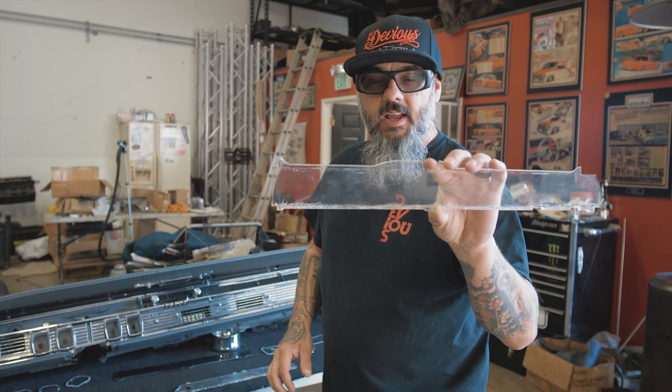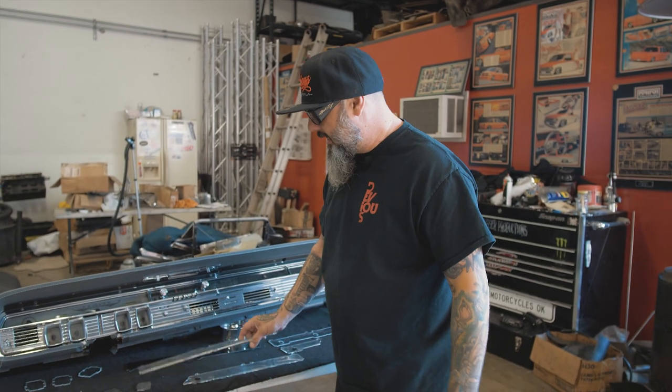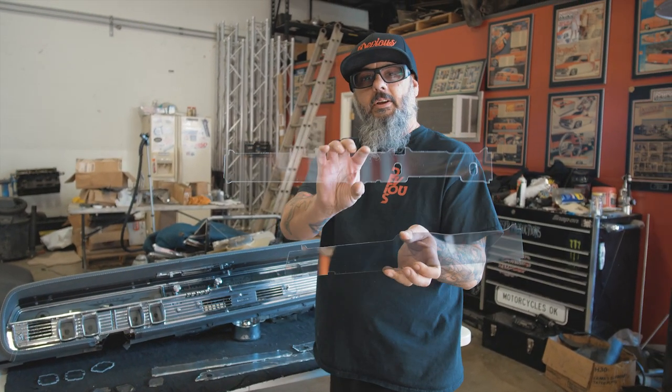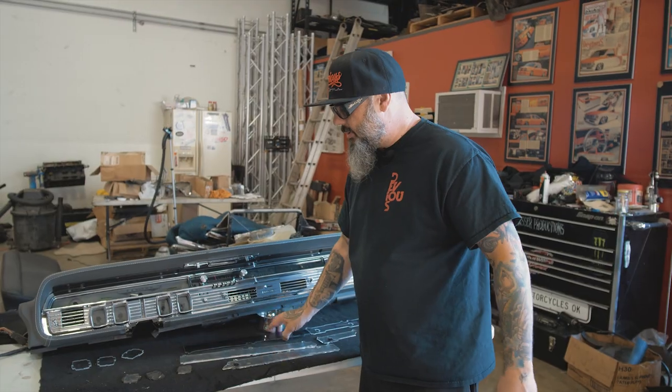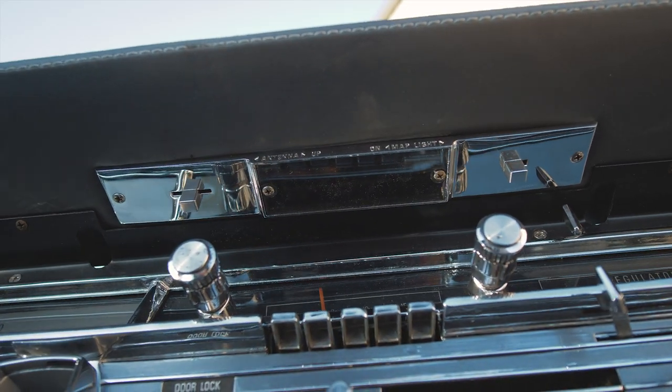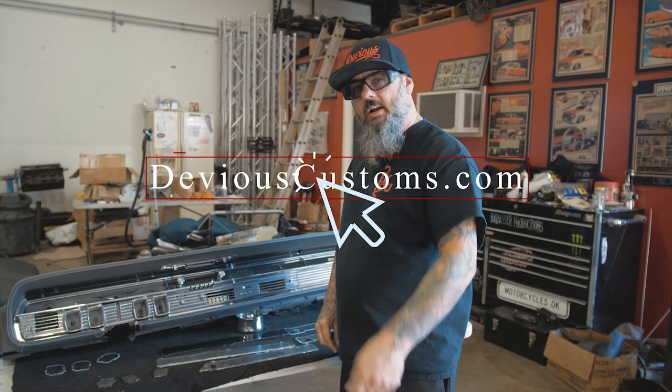Hey, Jeff from Devious here. We have a solution for you guys that want to clean up your dashes. This is for the 64-65 Lincoln Continental. We now have smoked and clear. This eight-piece kit comes complete to replace all of your gauge pieces and your map light for only $99.99. Check it out at DeviousCustoms.com.